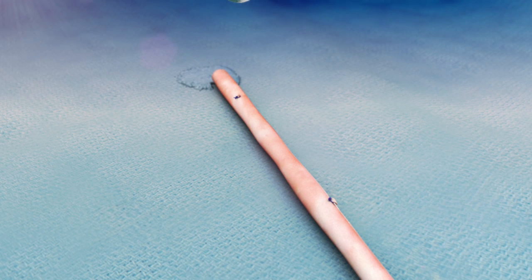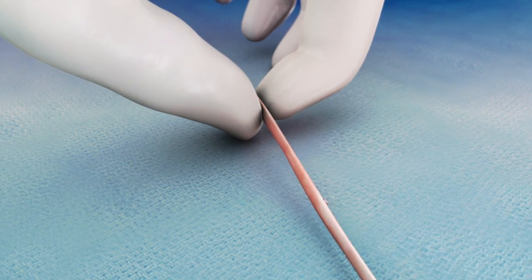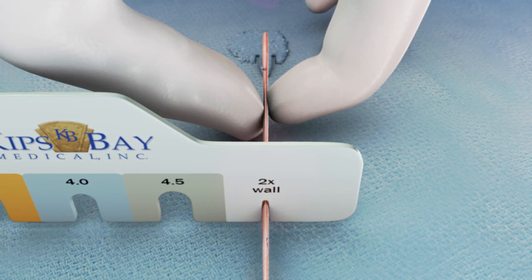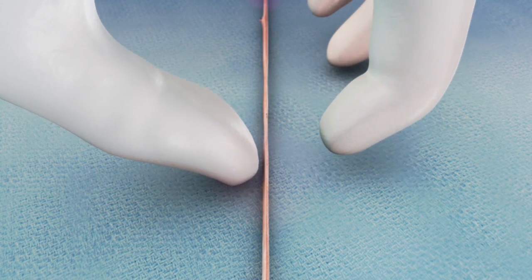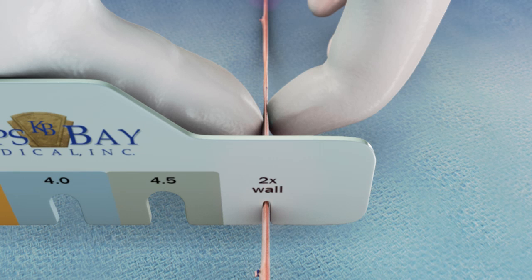The first step in qualifying the vein for use with the mesh is to assess its double wall thickness. This is performed using the sterile sizing tool supplied with each device. The decompressed vein should fit into the 2x wall slot on the sizing tool as shown, without deformation or stretch. Be sure to assess several locations along the length of the vein. If the vein does not easily fit inside this slot without deformation, then the ESVS mesh should not be used.